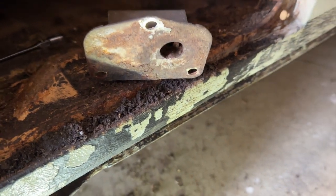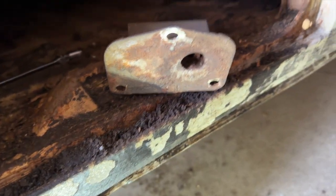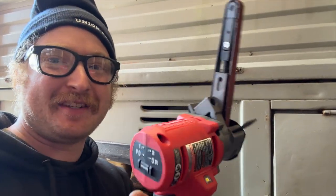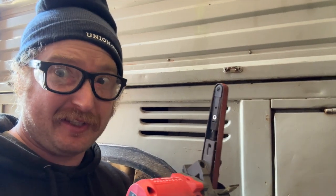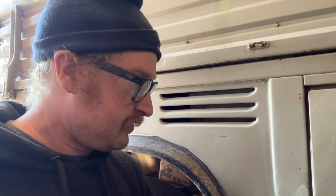I guess we just get to grind this off with our new Milwaukee little Dynafile thing. This tool right here is super awesome — this is a Milwaukee M12 Fuel Dynafile, it's a new product. It does a thing that none of my other tools do and it was able to grind this off without damaging anything else. That tool is sweet. You need one. You should buy one — you've earned one, you deserve it. Maybe get two.